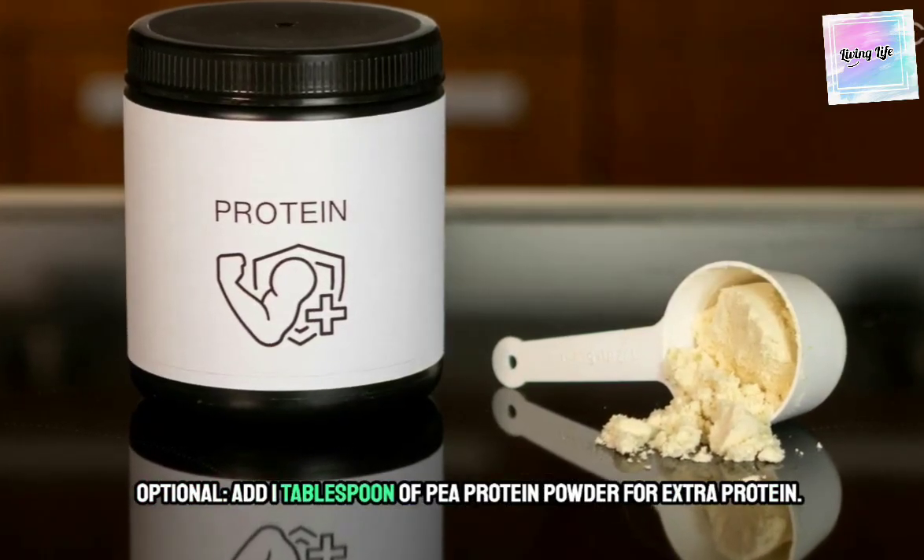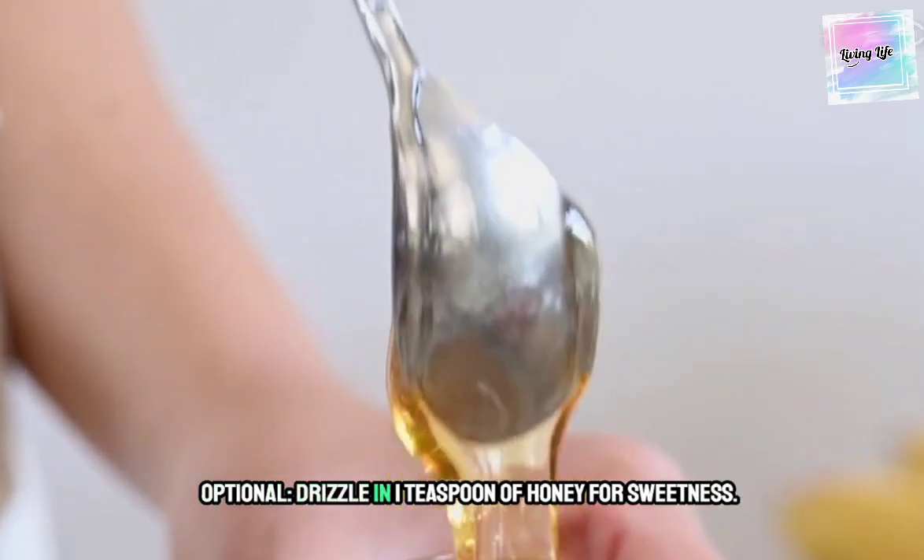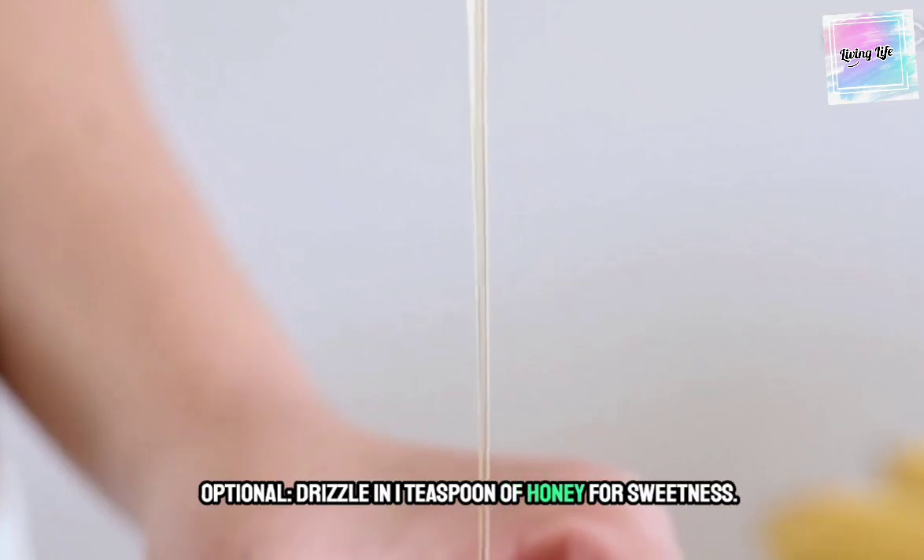Optional: add 1 tablespoon of pea protein powder for extra protein. Optional: drizzle in 1 teaspoon of honey for sweetness.